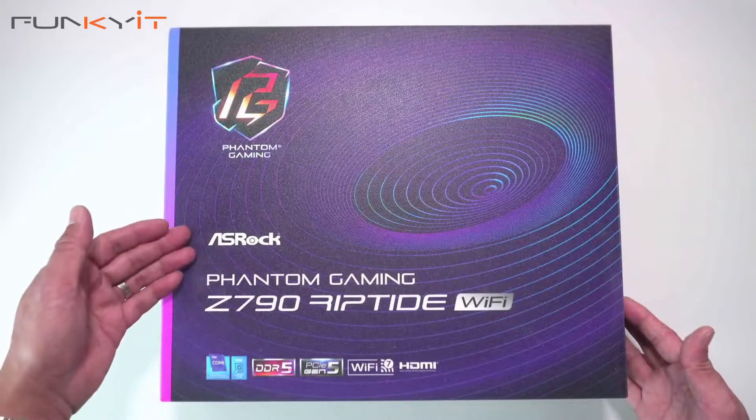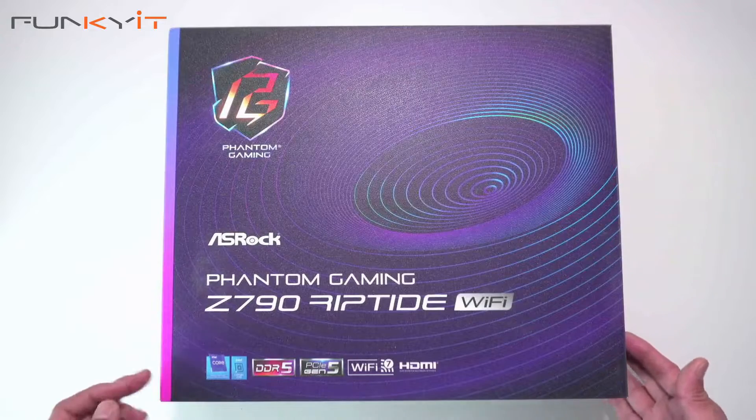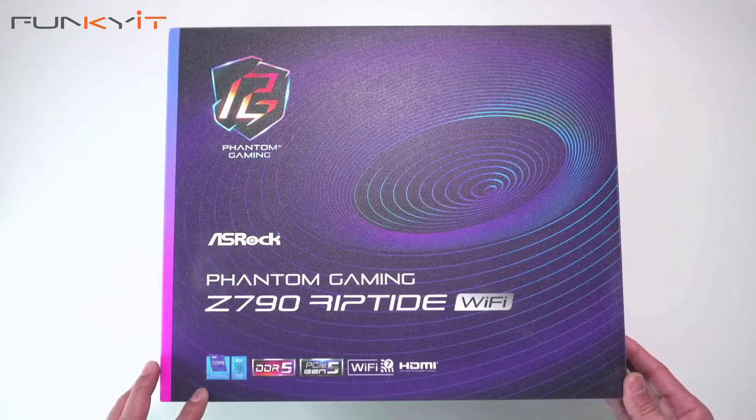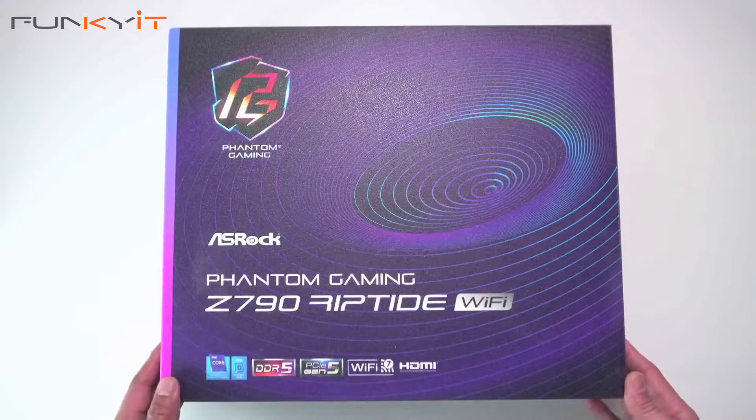Alright, let's do a quick unboxing of the ASRock Phantom Gaming Z790 Riptide Wi-Fi motherboard. It supports all of the latest Intel processors including the 14th gen. It supports DDR5 RAM and also comes with PCIe Gen 5 and Wi-Fi 7. Let's take a look inside the box.